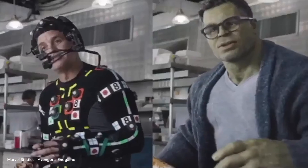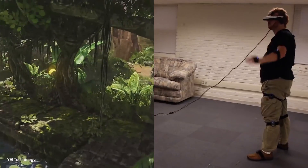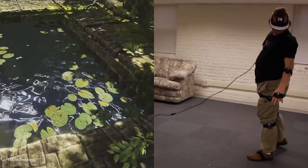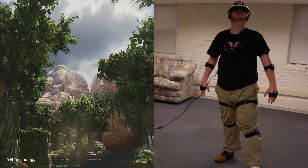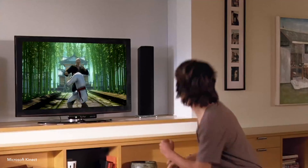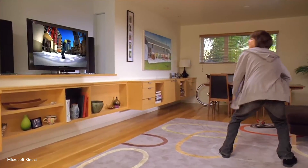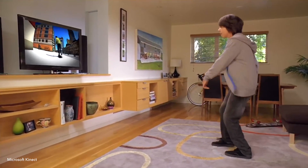Full-body motion capture has been used in film, interactive games, and other immersive experiences. These systems all require special sensors, either worn or external, in order to capture a user's body. This limits mobile use, and the additional hardware and cost reduce feasibility and consumer appeal.